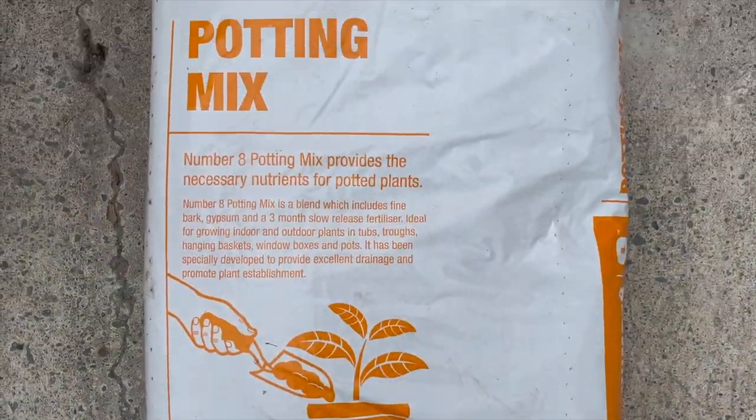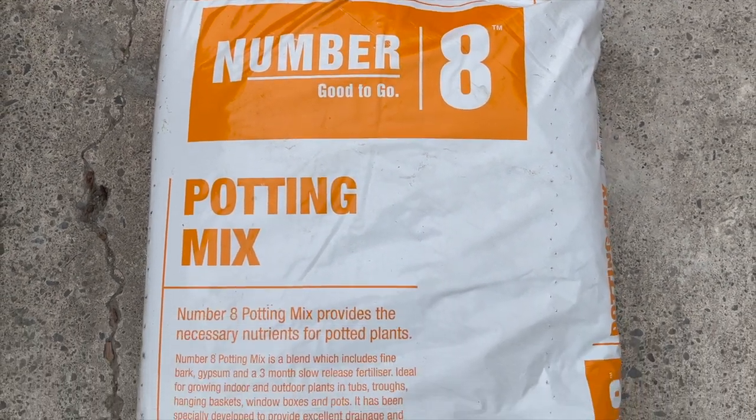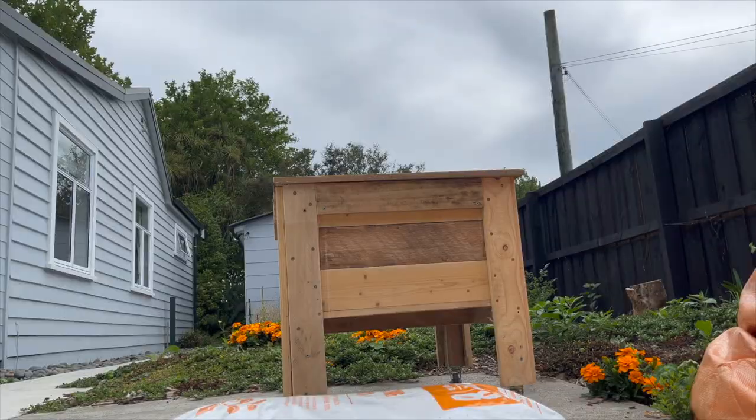I just used some standard 40-liter potting mix. I actually needed two bags, just got them from down the road. Let's see how I've put this all together in this quick overview.